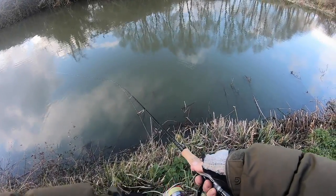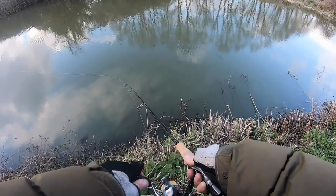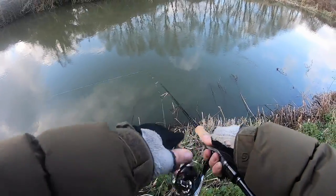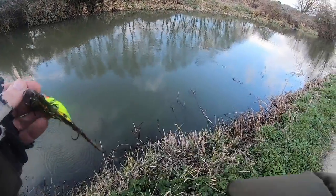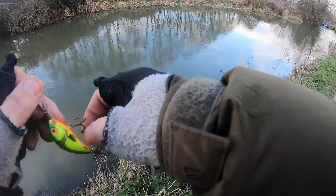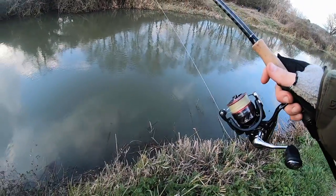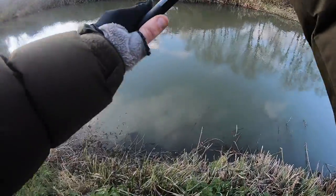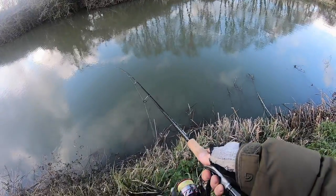Just look at the rod tip — that's how much it vibrates in the water. With all this coloured water, we need as much help as we can get. If they're struggling to find the lure by sight, then let's see if they can sense it via vibration, using other senses of the fish other than its sight.